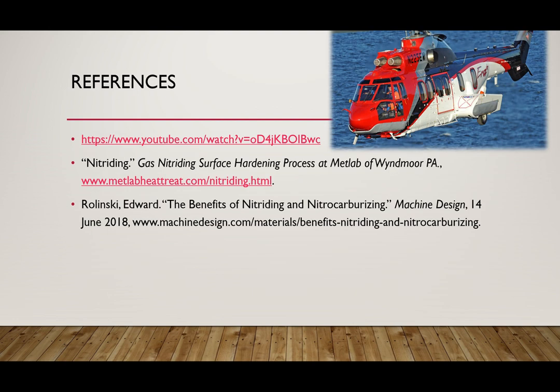These are the references we used to gather information on common manufacturing processes such as nitriding, electron beam welding, and the very complicated gear that we have shown you today. This is the end of our presentation. Thank you and have a great day.